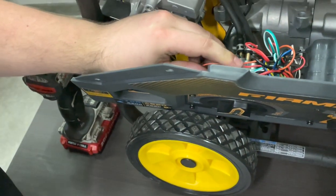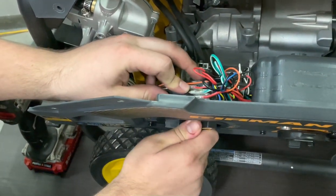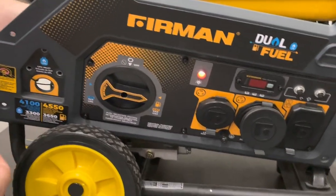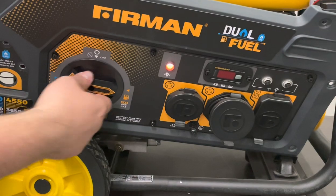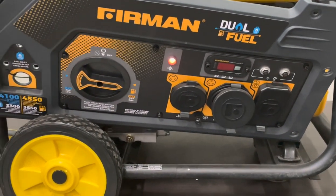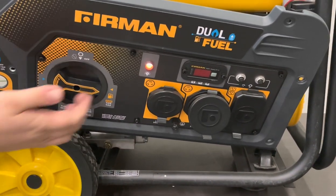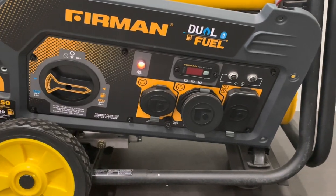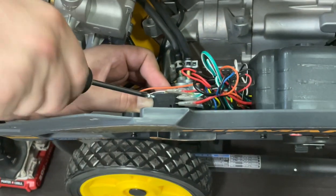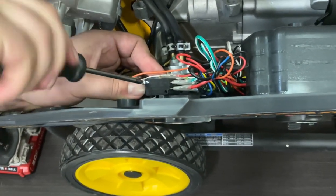Sometimes it can be a little tricky to get it all the way in. If you're having trouble fitting it, simply turn the fuel selector over to one of the other switch positions — press down with your thumb on the back side and rotate the switch over into another position. That'll free up a little bit of clearance to get it seated where it's supposed to be. The red light is on just because it's over to the gas side.